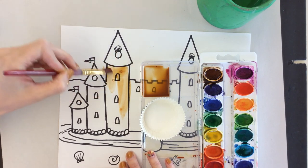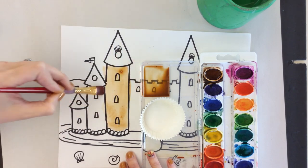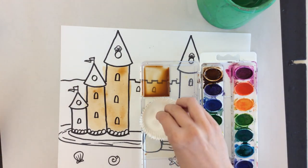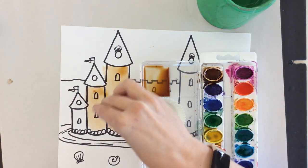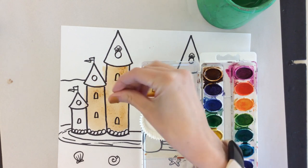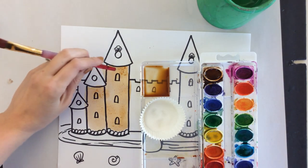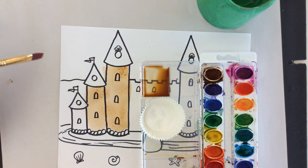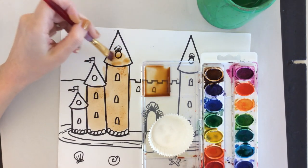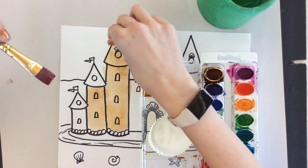I'm going to paint an area of my sandcastle at a time — I don't want to do much more than a small section at once, because I'm then going to take a little pinch of salt and just sprinkle it on there. Notice I'm just doing a little bit of sprinkling, not dumping the whole cup on there. You can already see that the salt is absorbing some of the water, and that's going to create some of that texture. You would do that on your whole sandcastle — a little bit of painting, a little bit of salting.